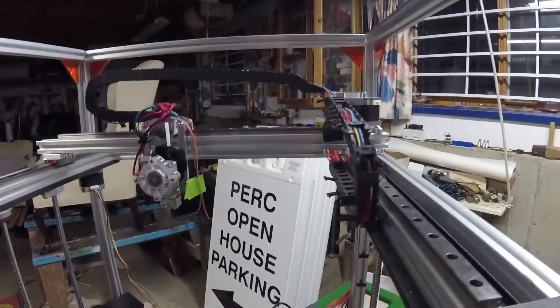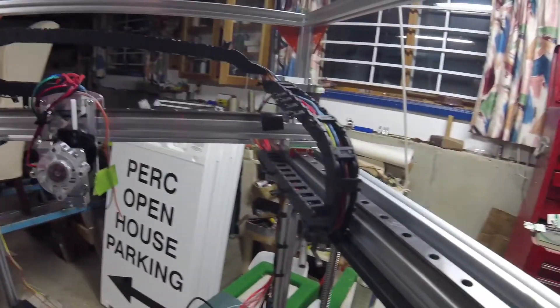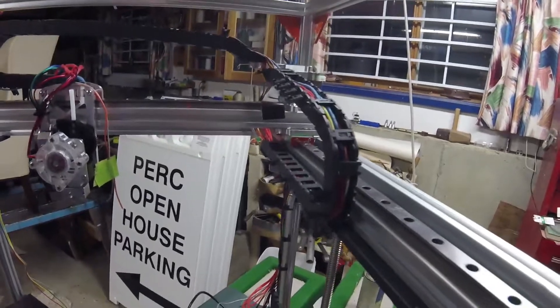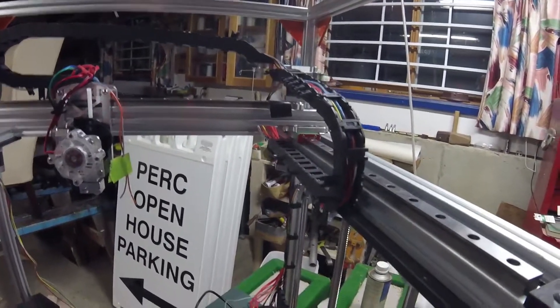I did have the Igus Chainflex — I thought I was going to use that — but I really want to see how the silicone wire will do, and we'll have to see what happens. I'm hearing from some people that it works fine, and I've heard from a couple people that said it caused them problems. So I guess all I can do is try.